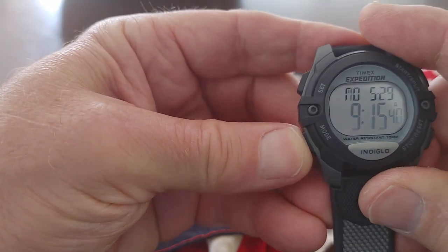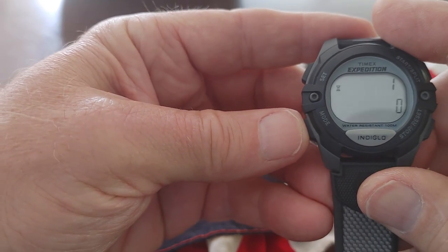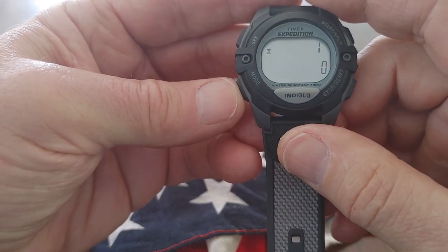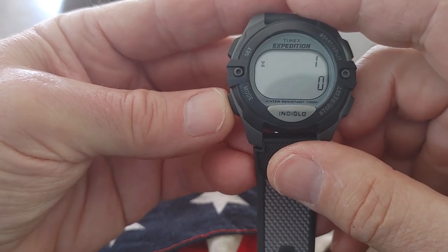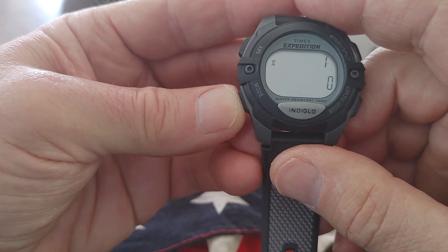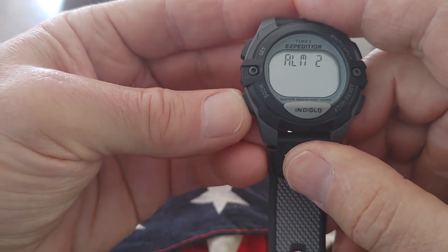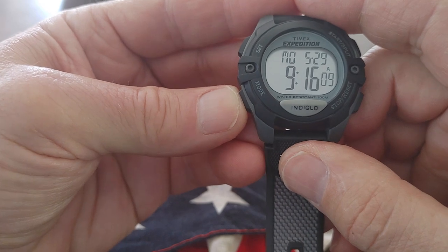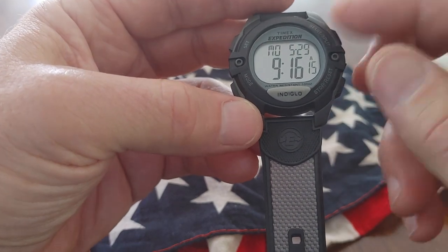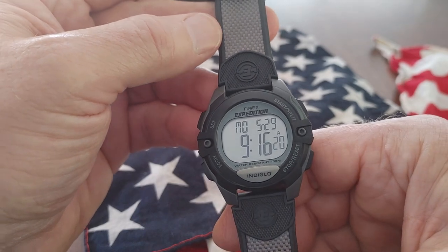It comes with nice functions on it. Chronograph, timer — which I love. I love a timer on a watch. It's just easier to mess with the timer than the stopwatch, but the stopwatch is basically the same. Stopwatch, timer. There's no occasions, but there is an alarm — three alarms on this thing. Some of the Iron Men have occasions, which I don't use, but it's always an added feature that makes the watch even nicer, even if you don't use it.